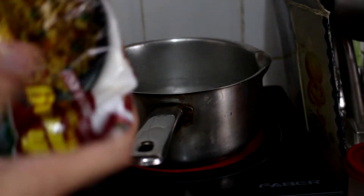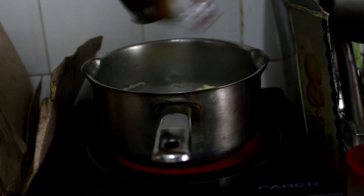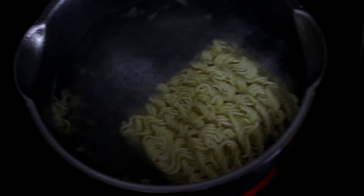Step four: the water is boiling and you can put your noodles into the pot right now. Put all the noodles inside — don't waste a single bit. Now let your noodles cook for a while.